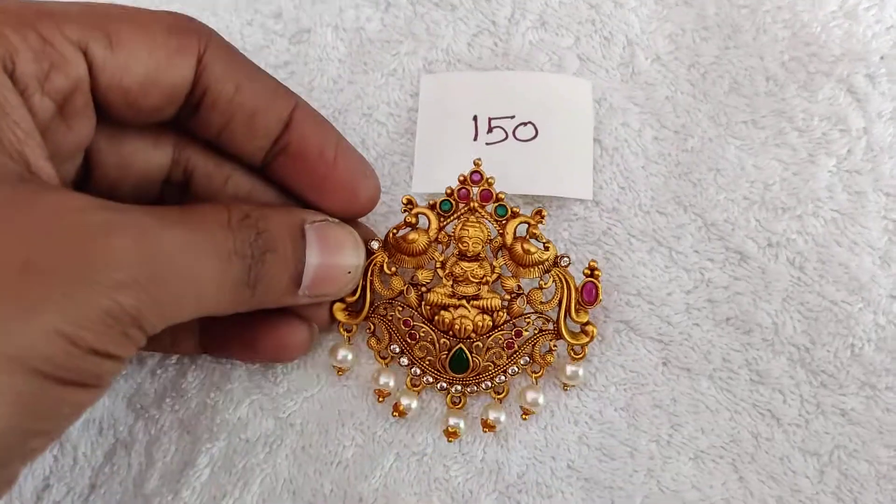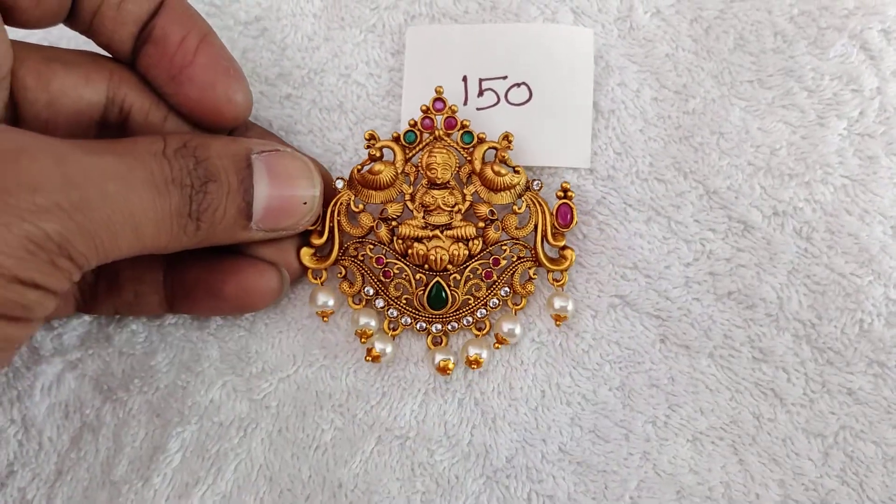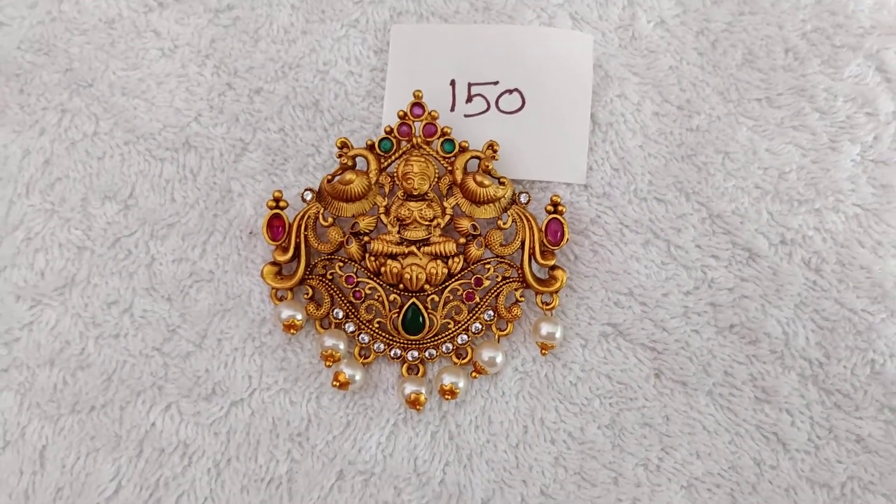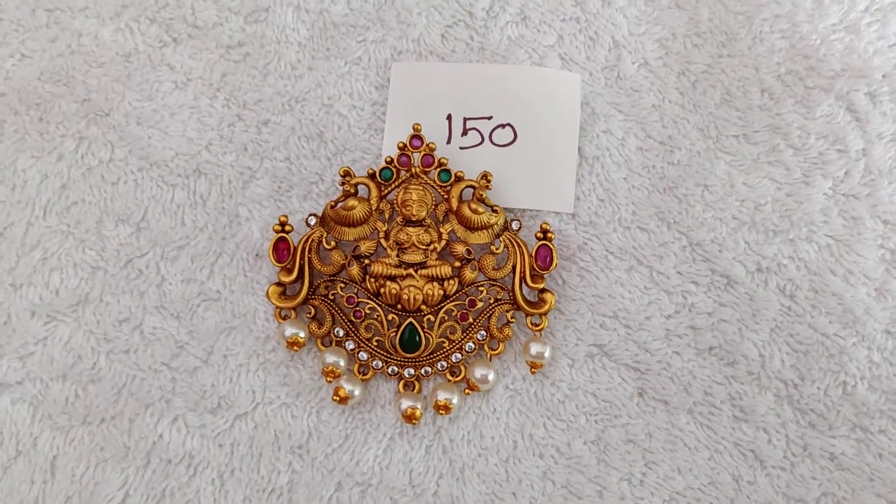In the matte finish, it's a smooth color. The price is very reasonable: 150 rupees only. Thank you.